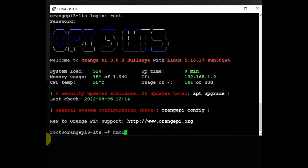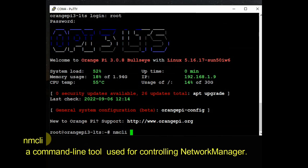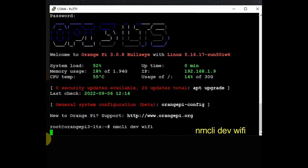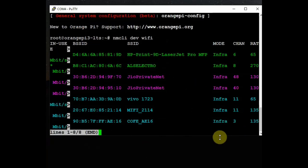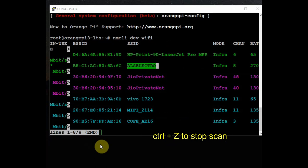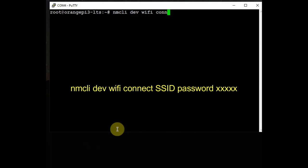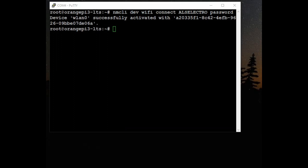This is the root terminal. To configure the network, let us use the Linux network managing command line tool nmcli. To scan the surrounding SSIDs, use the command: nmcli dev wifi — it will scan and list out the surrounding SSIDs. Press Ctrl+Z to stop the scan. To connect with an SSID use: nmcli dev wifi connect [SSID name] password [password].